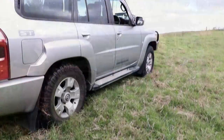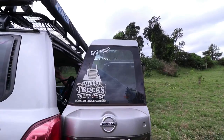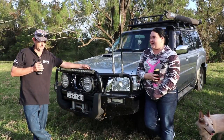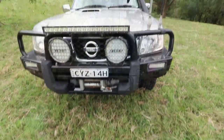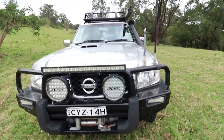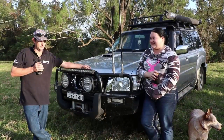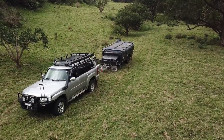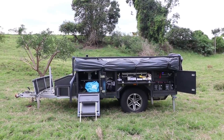So this is our 2010 Nissan Patrol GU wagon, 3 litre. We bought it in September 2016. We've upgraded from a Nissan X-Trail because we wanted to go bush a bit more, because the X-Trail couldn't take us places where we could go in a patrol. We then in March 2017 bought a camper trailer to put behind it.